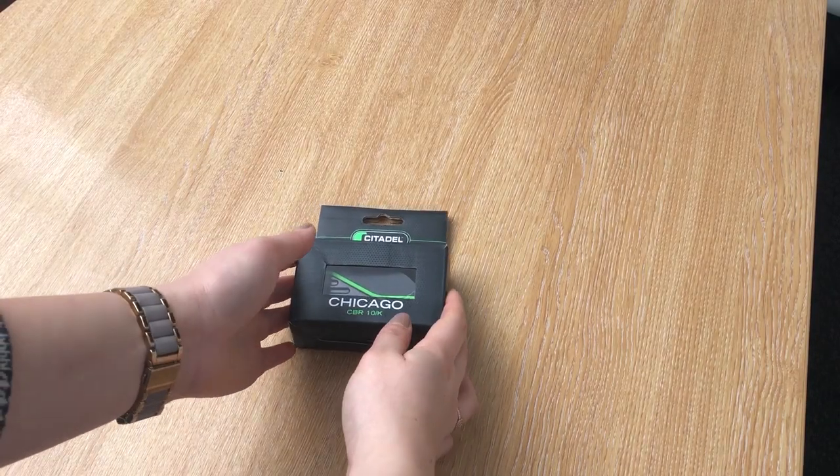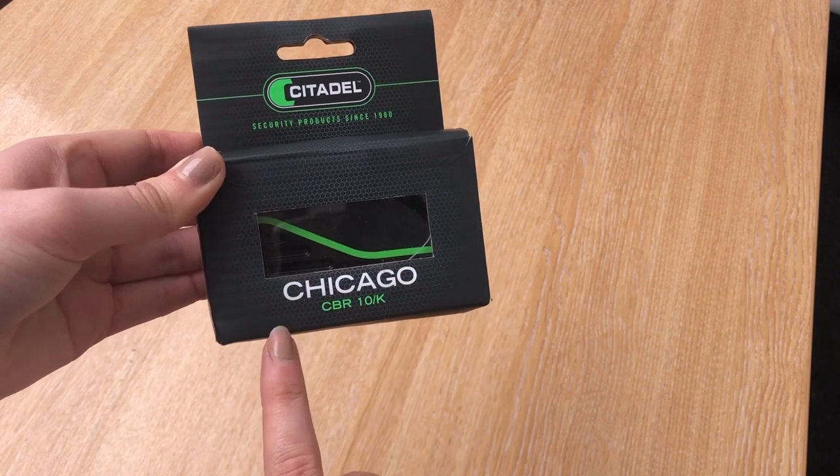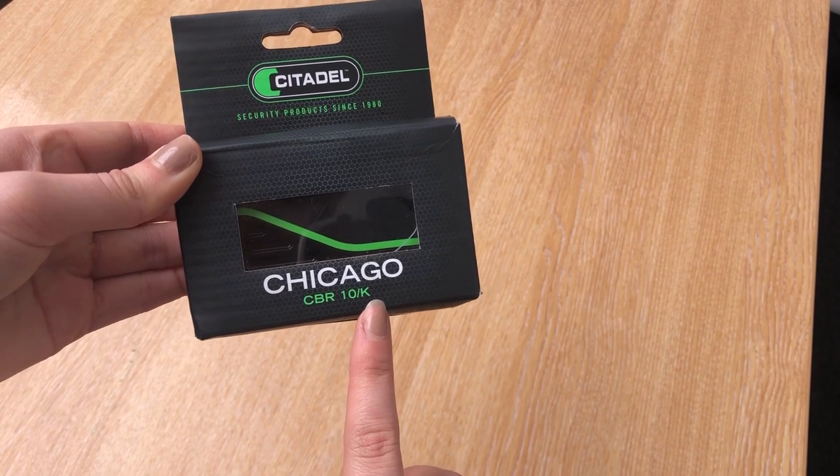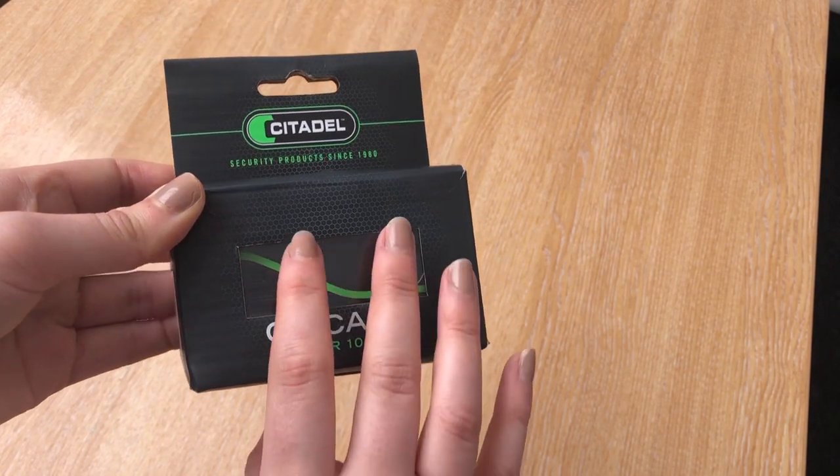Firstly, let's take a look at the packaging that the disc lock comes in. From the front of the box, we can see the model and the thickness of the disc lock. It's the Citadel CBR10K. The 10K stands for the thickness of the bolt — it's 10mm and it will fit any brake disc with 10mm holes in.